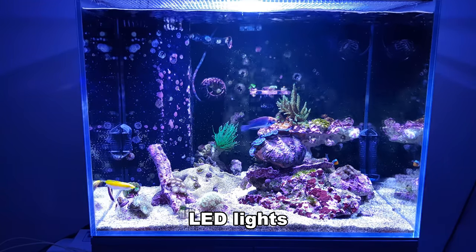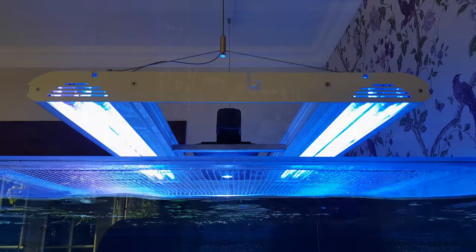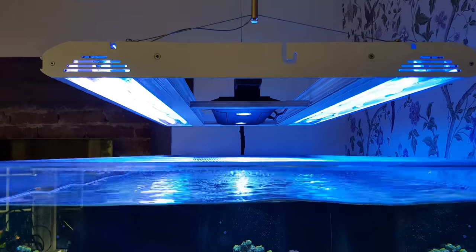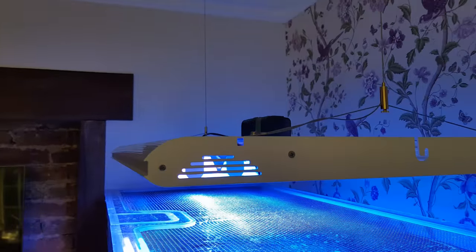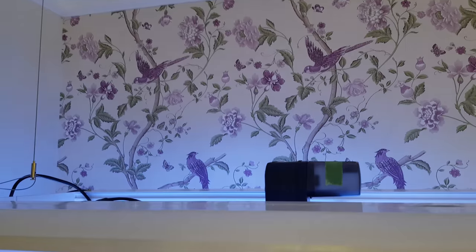So the perfect solution is to have a hybrid for the best of both worlds - but has Giesemann got it right? Well at first glance it looks decent enough. The Stella has four T5 tubes, a pretty casing, and fits more or less any LED unit in the middle.